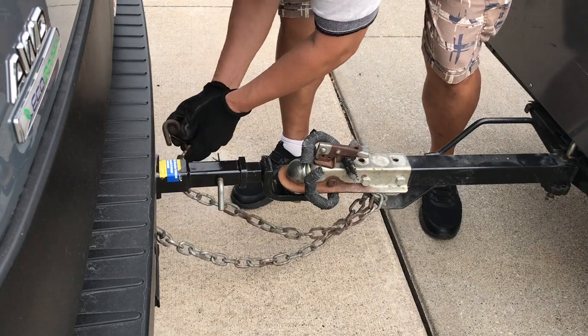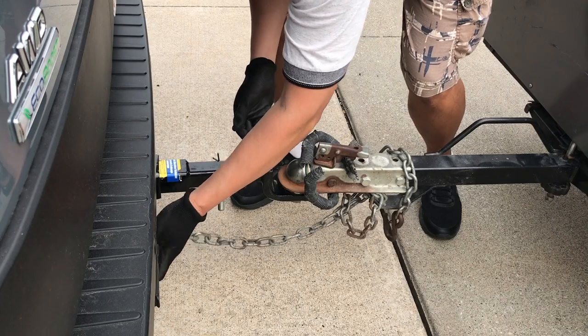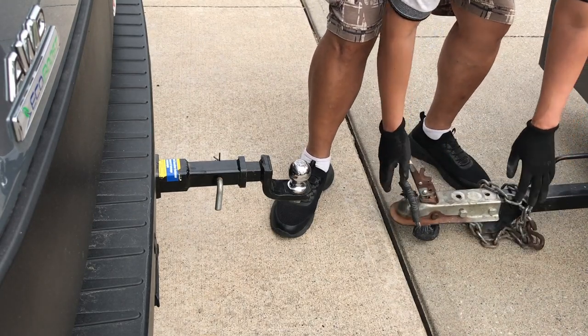The cool feature of this trailer is you can fold it up to one-third its size, therefore leaving plenty of room in the driveway. You know how it is — you have that trailer sitting in your driveway taking up valuable space.